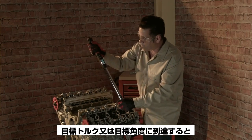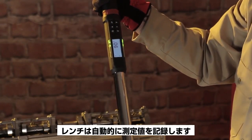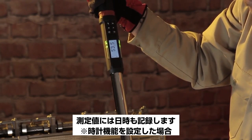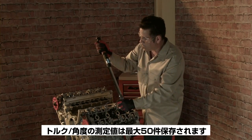Whenever a target torque or target angle is achieved, the wrench automatically stores the torque or angle value. And if the clock has been set, it records the date and time that it was collected. The wrench will store and display up to 50 torque and/or angle values.